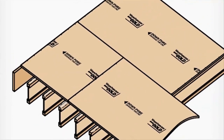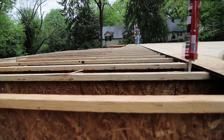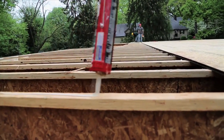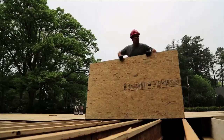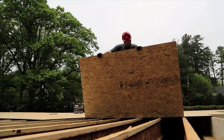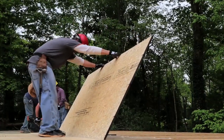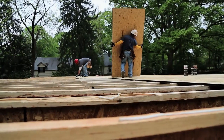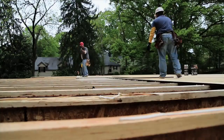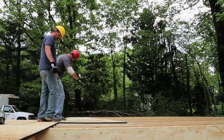It's best to lay down adhesive for just one or two panels at a time so that the adhesive doesn't dry out and develop a skin. This would reduce the holding strength and may lead to squeaky floors. Install the first panel with the tongue edge toward the outside perimeter. This will protect the tongues on the subsequent panels from being damaged when you slide them into place. Apply an eighth inch bead of glue in each groove and gently tap the panels together. It's a good idea to wipe away excess glue to reduce the risk of bumps in the floor.